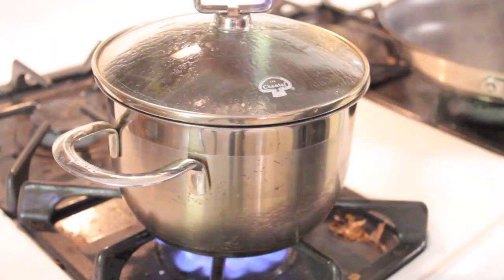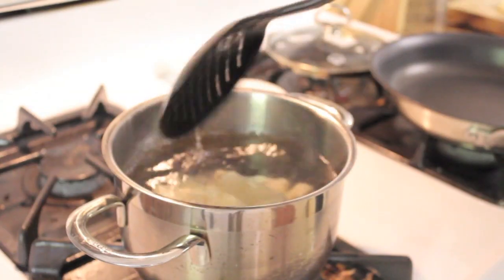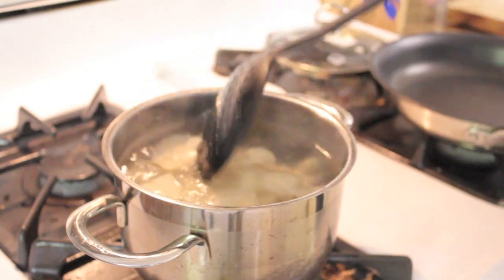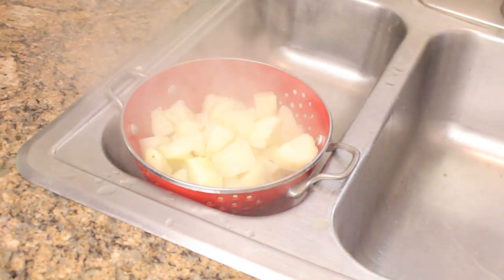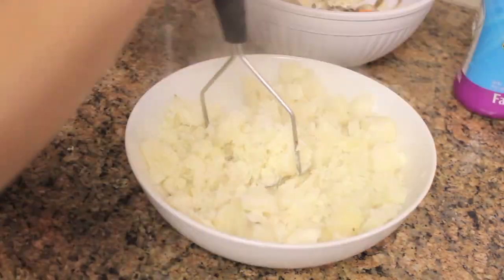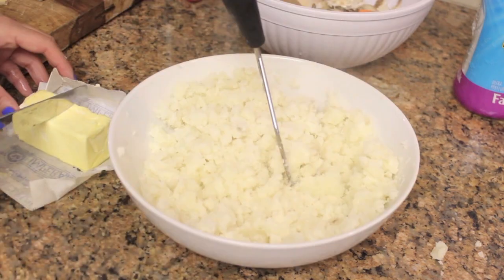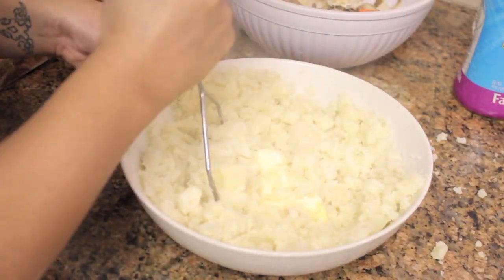I'm going to make my special mashed chive potatoes. We're just going to heat up some potatoes and cook until nice and tender. After that we're going to drain it, and mash it up with a potato masher. You can use your hands, but that's gross. Add a stick of butter, mash it all up in there.